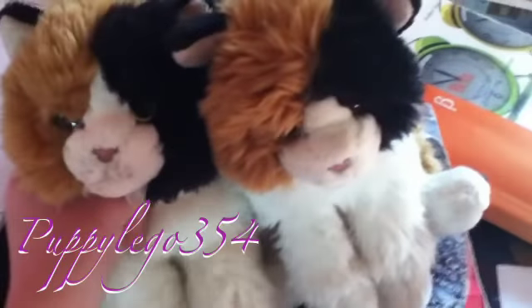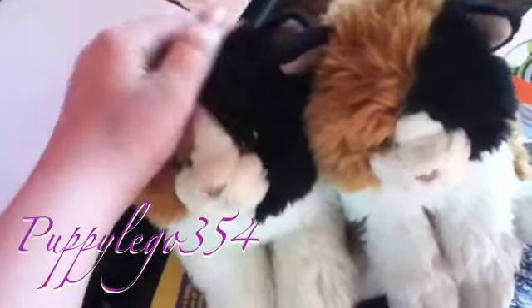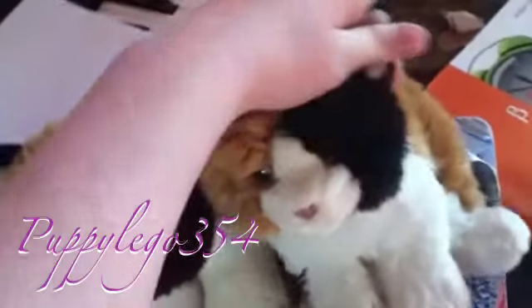Hey guys, it's PuppyLiga354 here on 7 Webicons and I'm with Annie, Claribel, and Sophie, my two signature Calico cats.